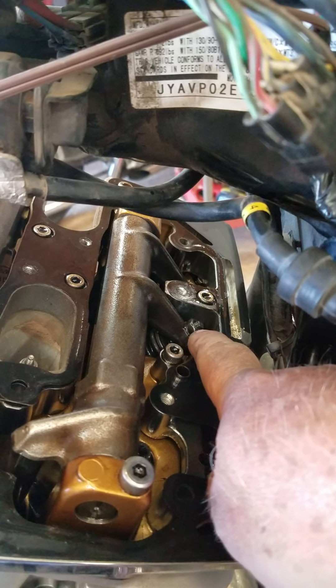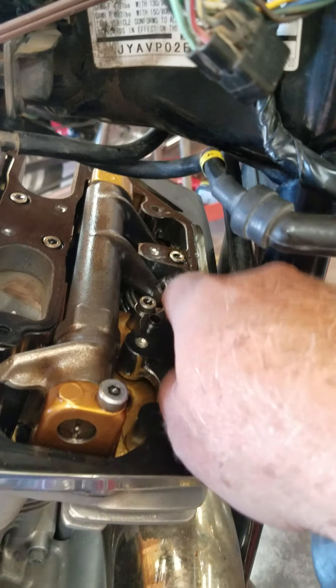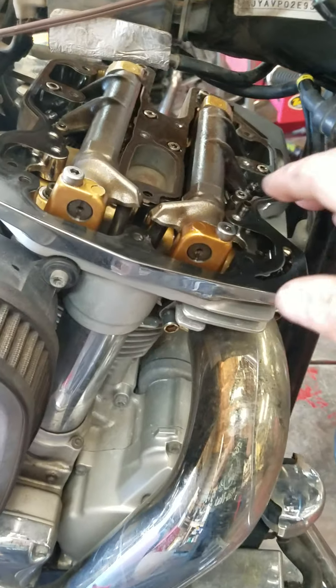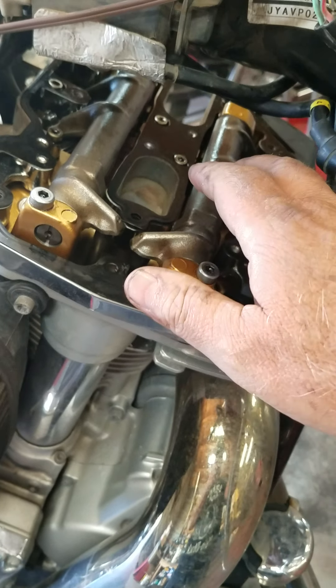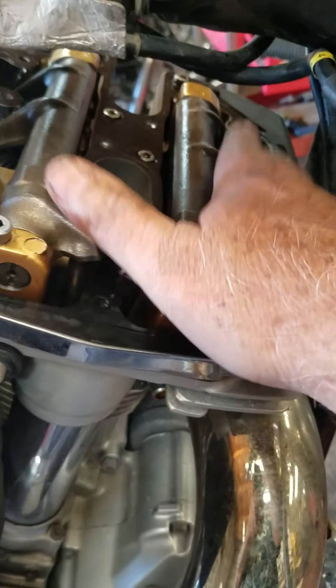Stop right there, lock your lock nut down, and you're good. These Yamaha 1600s and 1700s notoriously rattle, so you're probably going to have to live with some rattle. But that's all you can do.